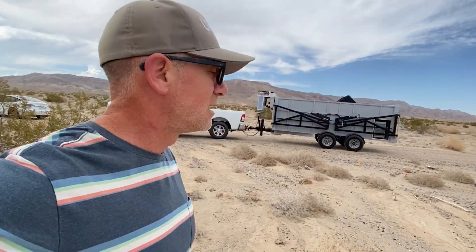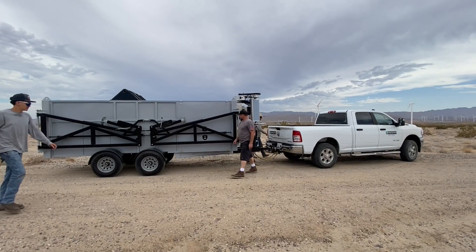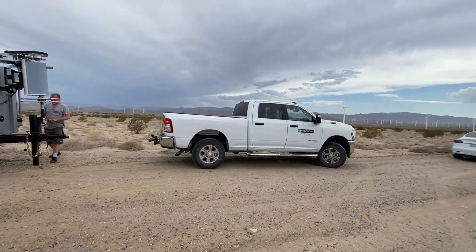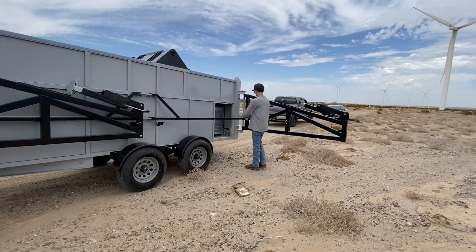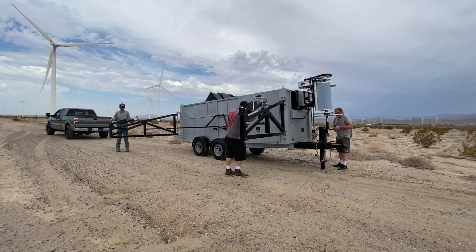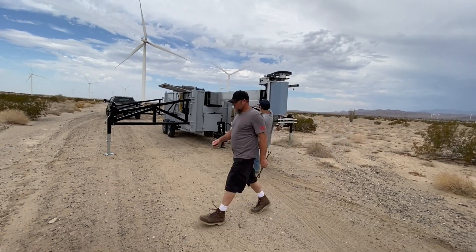Made it out to the desert here. Pretty modest wind conditions, but we're gonna go ahead and get her set up and pull it off the dirt road a little bit and let her rip. Step 1, disconnect from the tow vehicle. Pull out the outriggers. We've got the control arms that position the outriggers perfectly. Outriggers are what we use to level and stabilize the trailer. We're gonna start telescoping the mast out horizontally here.